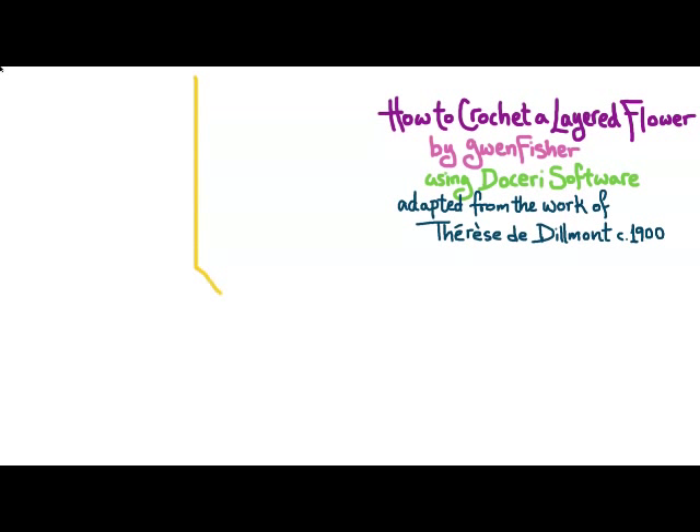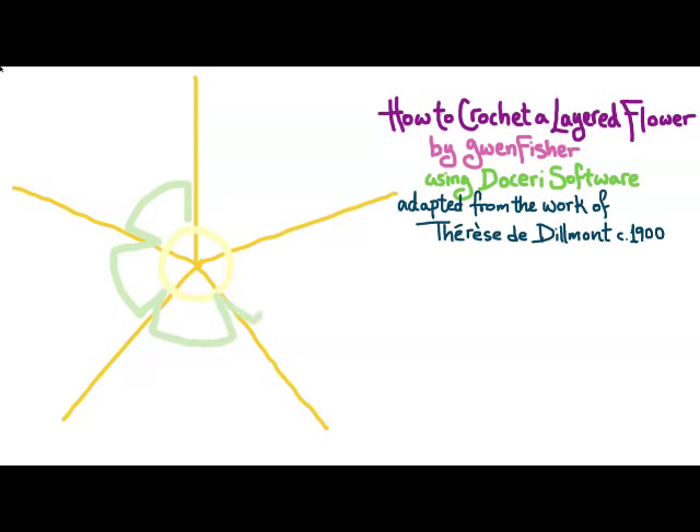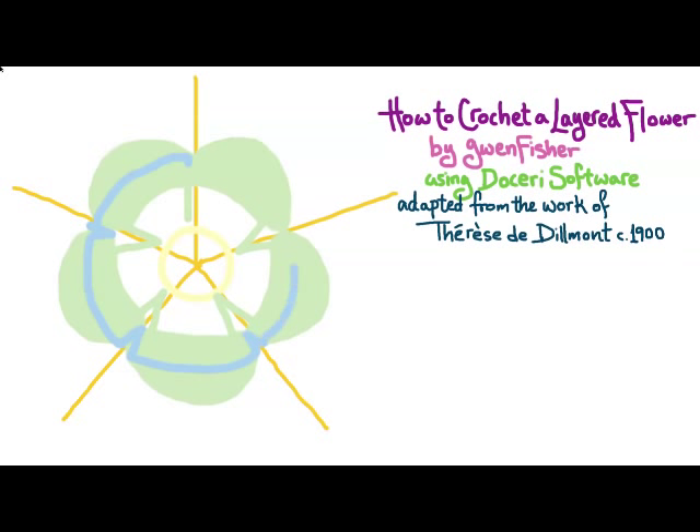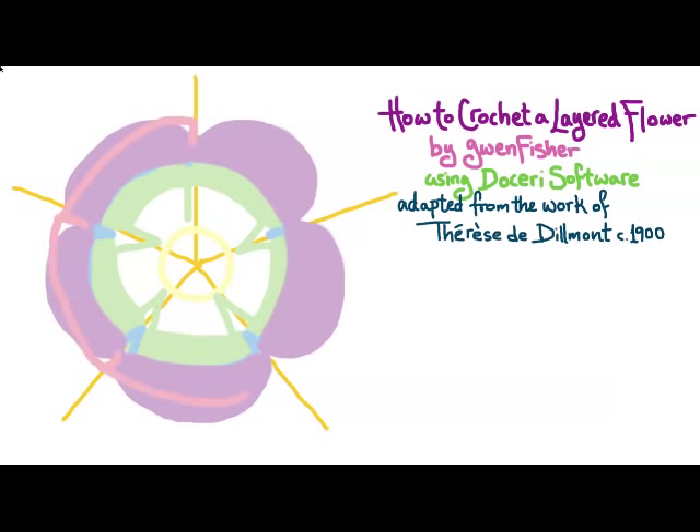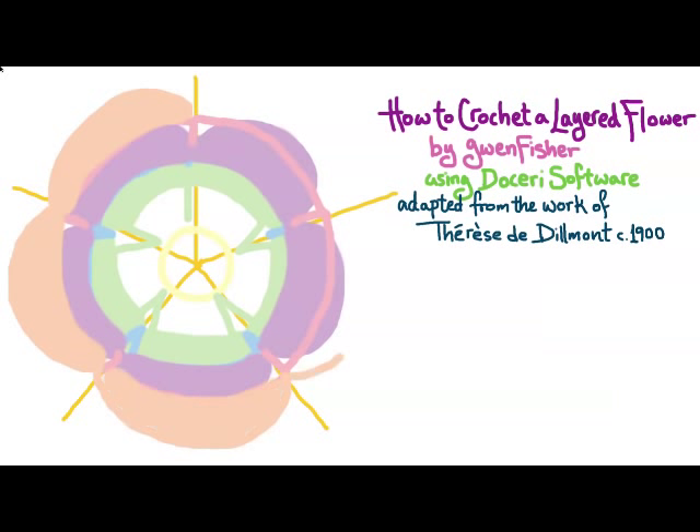We're going to have five lobes on our flower. I'll start by drawing out these five points, and then we're going to make a ring of chain stitches — this is just a brief overview. For the first proper round, we'll do chain stitches anchored at five points, then do another round where we use bigger stitches to fill in the petals. We repeat that with another round of chain stitches — this time with more chains to make it bigger — then larger stitches for the petals with more stitches because it's a larger ring. We do this one more time, and you can continue doing this as many times as you want.